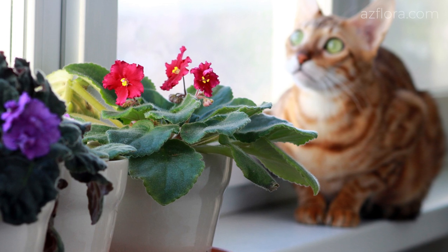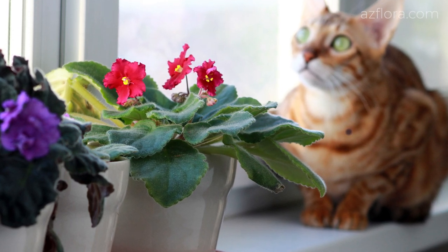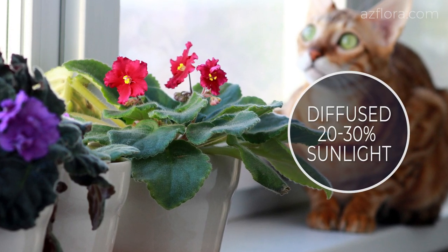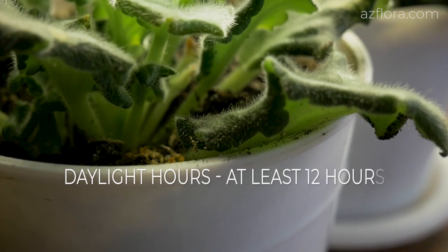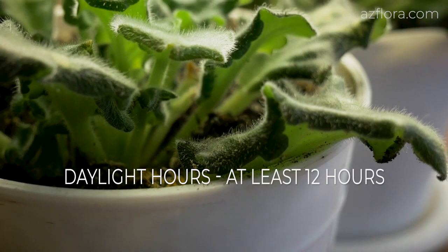The plant should receive daily sufficient light intensity, diffused 20 or 30% sunlight. Also note that the length of daylight hours should be at least 12 hours.